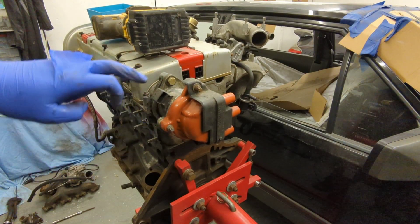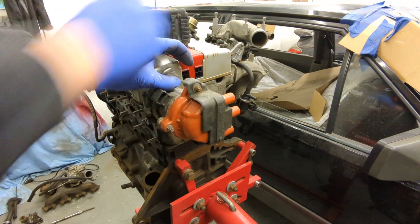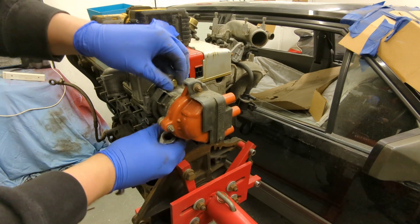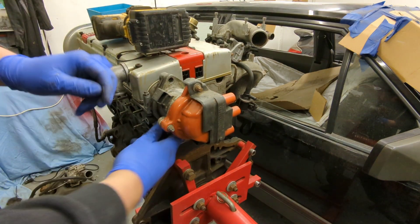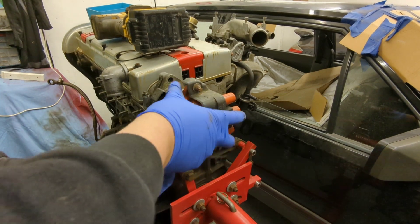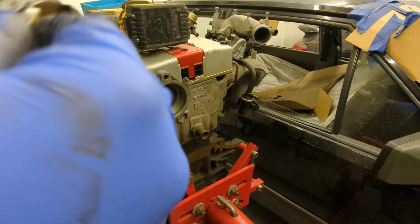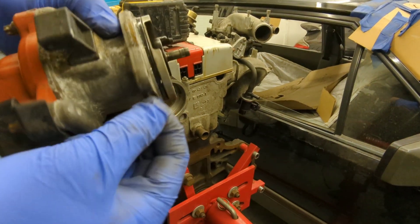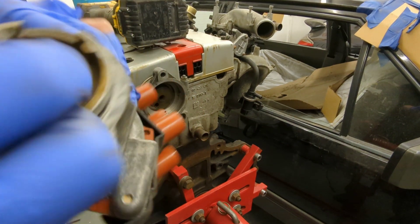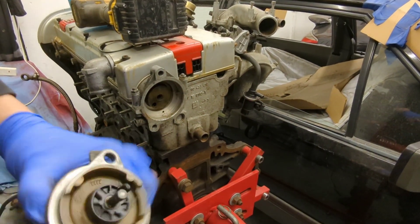Next up, the distributor — a couple of 8-mil bolts with 30-mil heads, using a ratchet spanner. And there we have it — one dizzy. It's been highly mired up as you can see, but it doesn't look too bad.